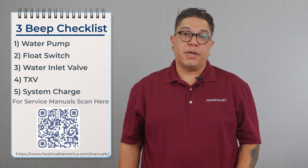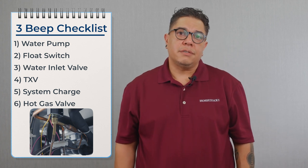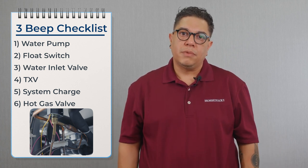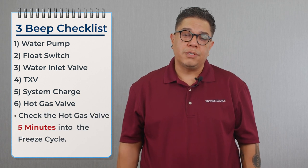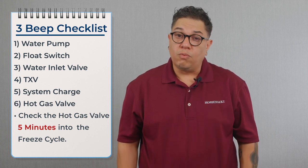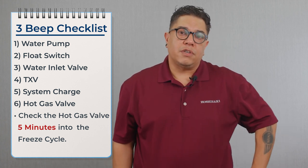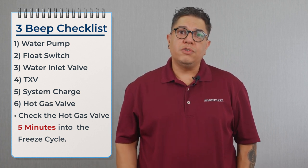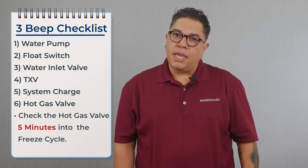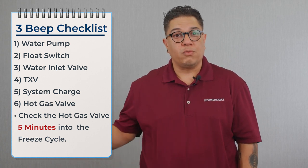Once we confirm the charge is correct, we check the hot gas valve for leaking by. If the hot gas valve is leaking by during the freeze cycle, it sends hot gas into the evaporator while making ice — they cancel each other out and freeze time becomes much longer. To confirm, we go five minutes into the freeze cycle — the five minutes is important because the hot gas valve was just energized and needs time to cool down. We then take a temperature on the inlet and outlet of the valve to confirm a 10-degree differential. If we have a smaller differential, the valve is leaking by. If the valve were energized with refrigerant flowing, you'd see the same temperature on both sides.